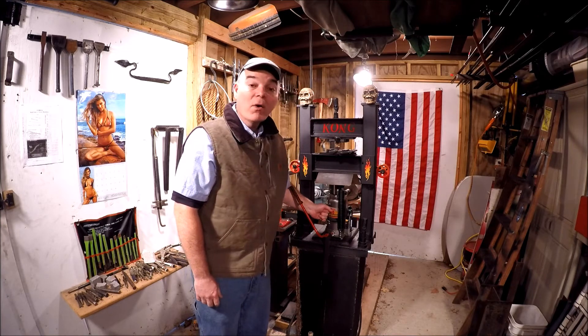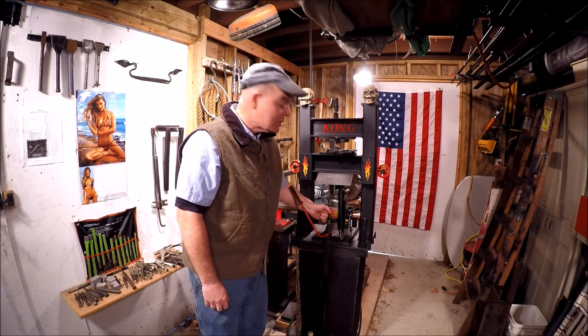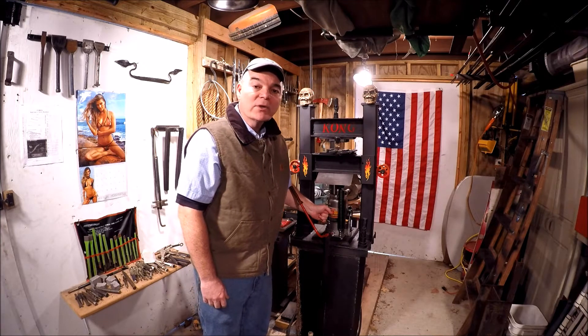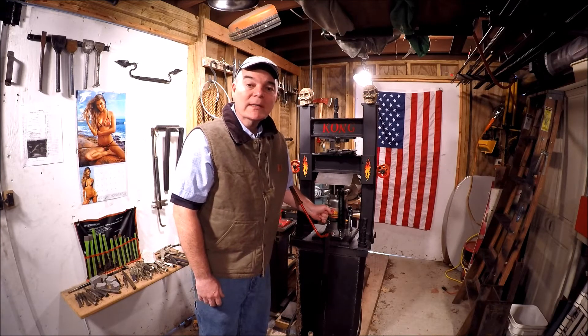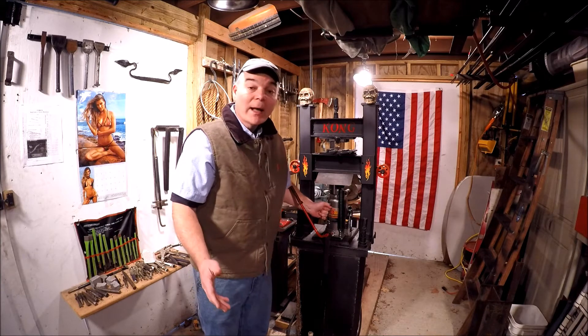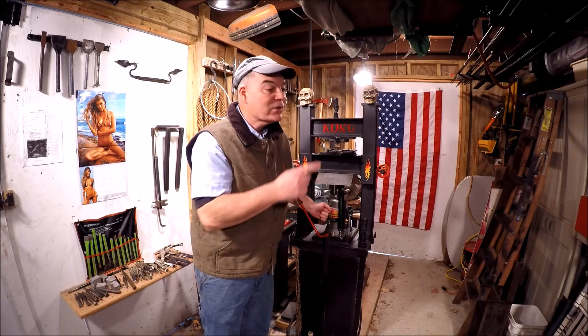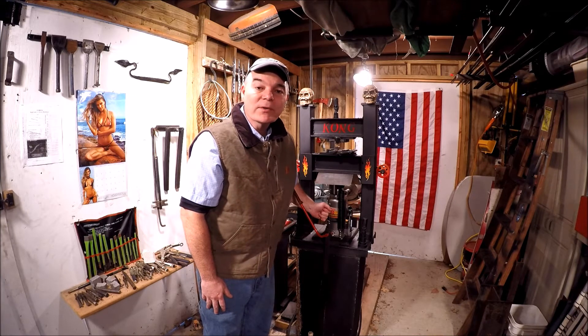These air-over-hydraulic jacks are terrific. I got this one from Harbor Freight — it's 20 ton. It requires 90 to 120 psi and it's been working out great, but you've got to make sure you've got the right air compressor to support it. So let's go over to the shop and we'll check out the air compressors.